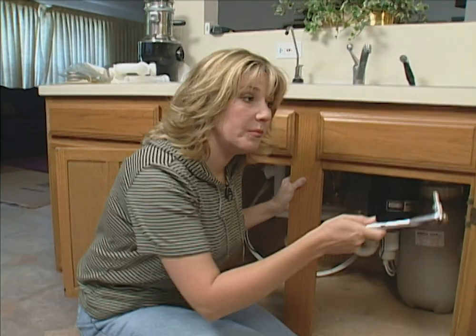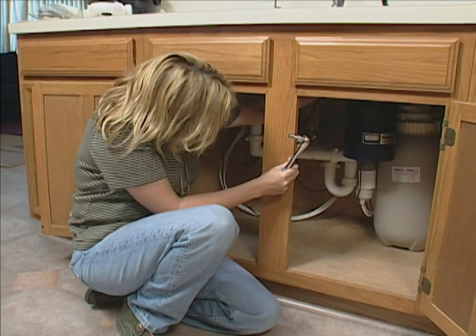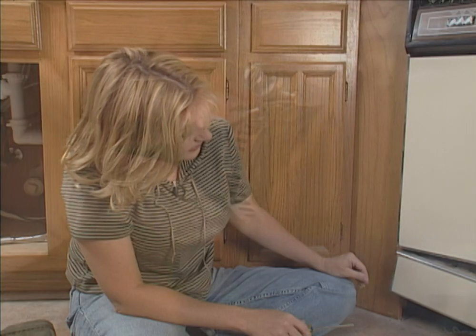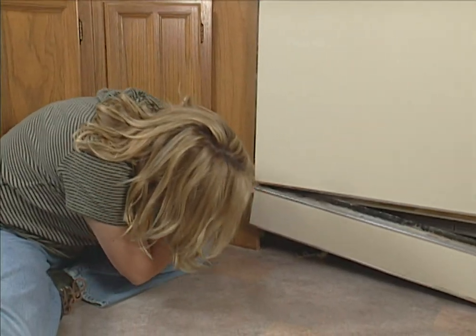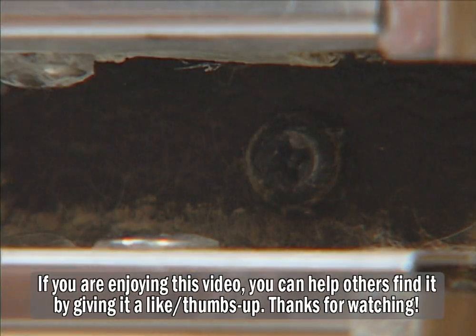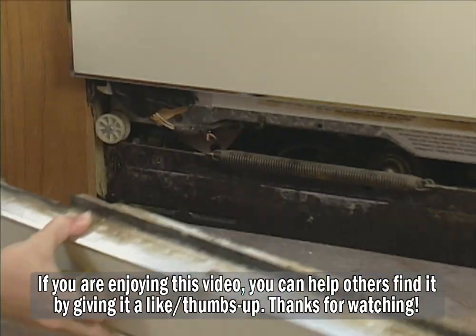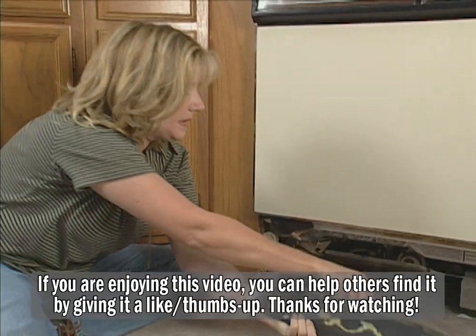The next step is to remove the old dishwasher. In order to do that, we need to remove the drain hose right here under the sink. Now I'm removing the access panel, which is this bottom piece right here. This is held on by four screws. I've already removed three of the four and I'm taking the last one out. This is the toe panel, and this comes out.